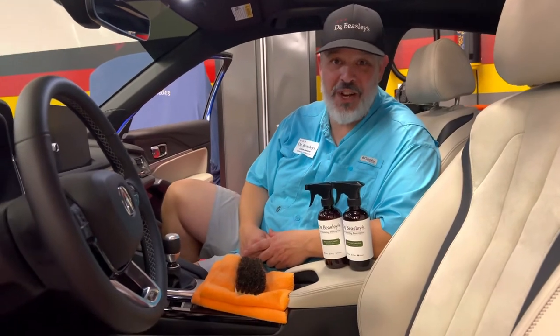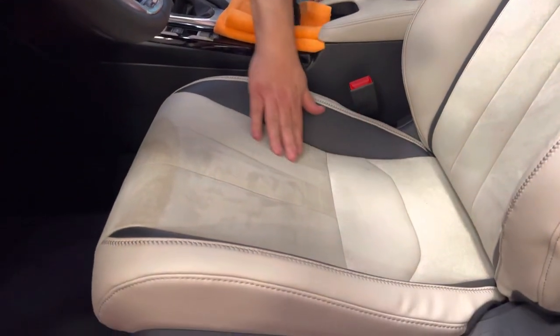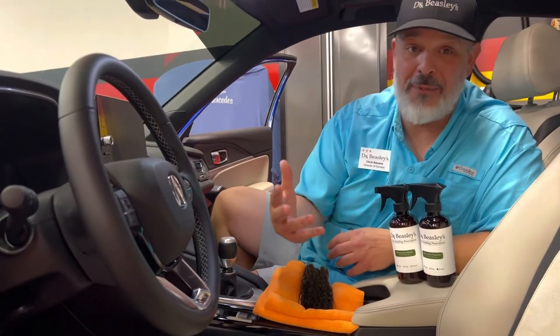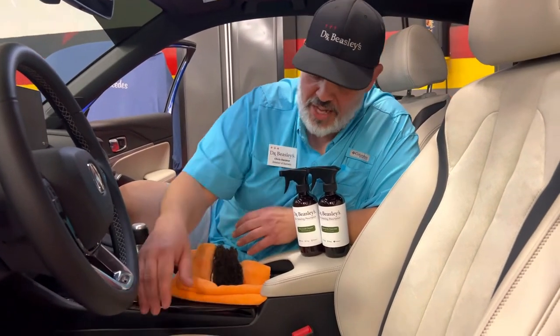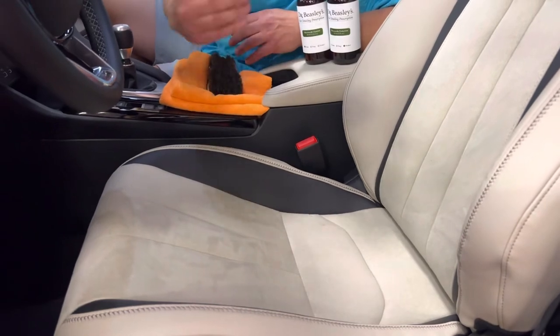Welcome to the IDS Car Care Garage. I am Dr. Beasley's Director of Success, Chris Rikanna, here today to talk about Alcantara, otherwise known as Ultra Suede, Dinamica, or the generic name Micro Suede. This material was pretty much exclusive to GT-level Porsches, Bentleys, and Lamborghinis, but now we're starting to see it proliferate into more common vehicles like Fords and Acuras. We need to understand the difference between this material and leather, and why it requires different cleaning products, protection products, and techniques. Let's jump into it.